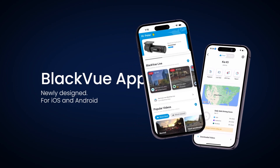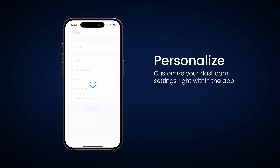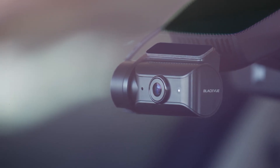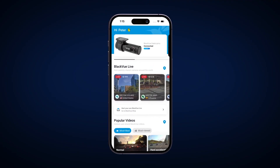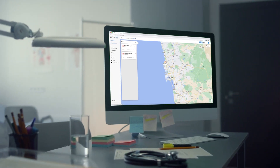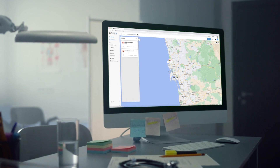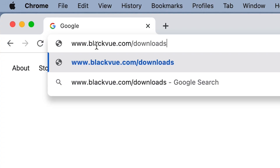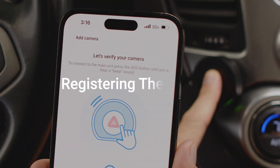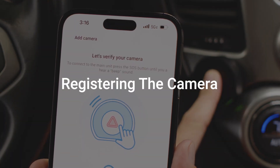You can use the BlackVue app to adjust parking mode settings such as voltage cutoff and timer. Now that your dash cam is installed, here are a few tips to get you started. Be sure to download the BlackVue app for iOS and Android. You can also install the BlackVue Viewer for macOS and Windows from blackvue.com/downloads.